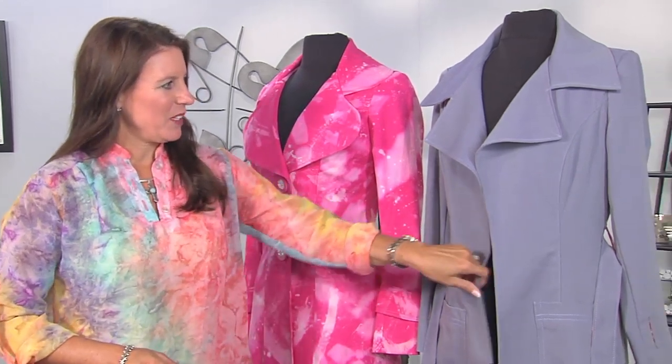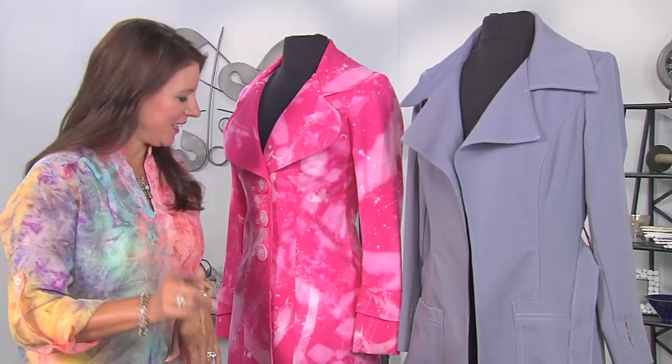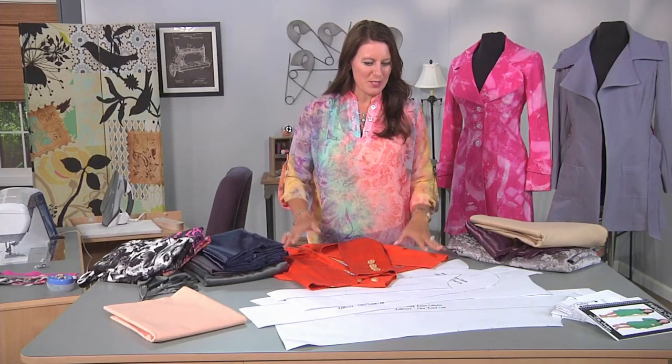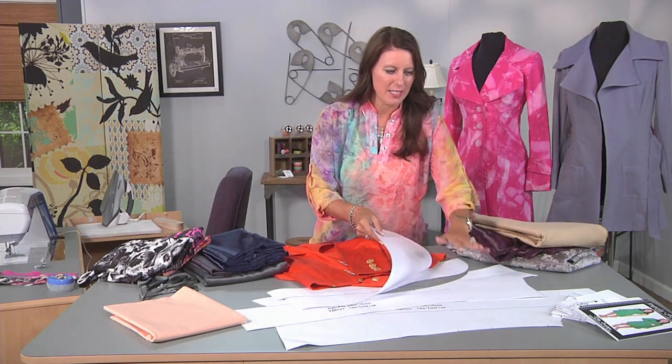A cute trench coat — something very simple. Even a basic sewer will get the hang of this one, and I even add some touches for something a little more elaborate. To get started, I'm using a trench coat pattern that has three pieces to the jacket body. Very easy.